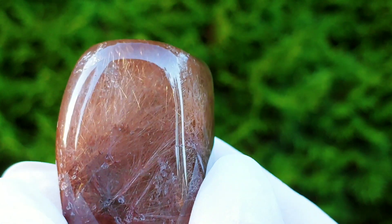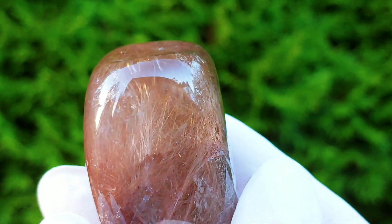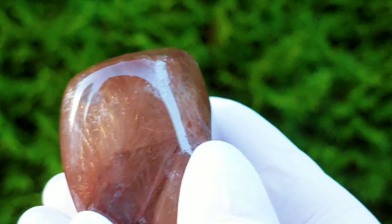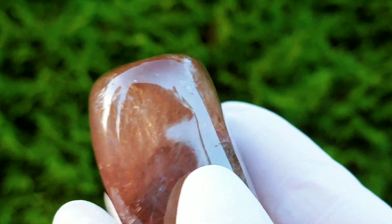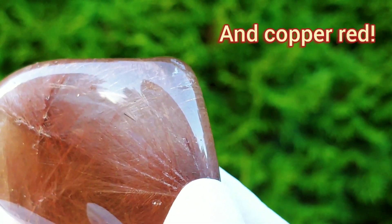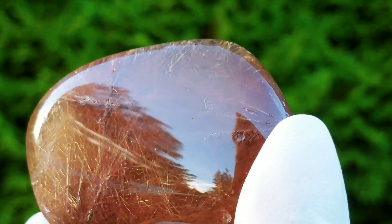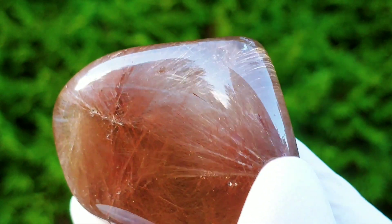As you can see, this one has a variety of the needle-like inclusions. Most of it is silver, but at certain angles you can even see some golden come out. Look at that — just spectacular.